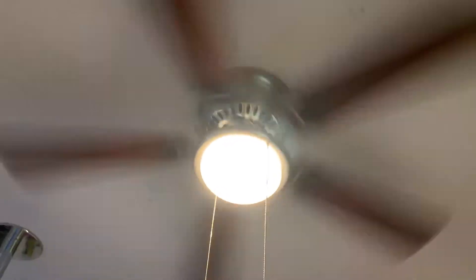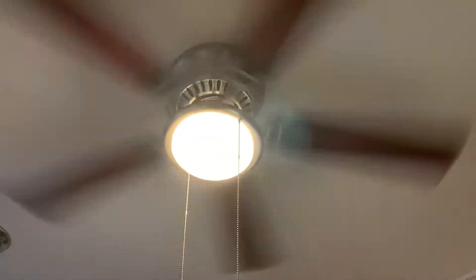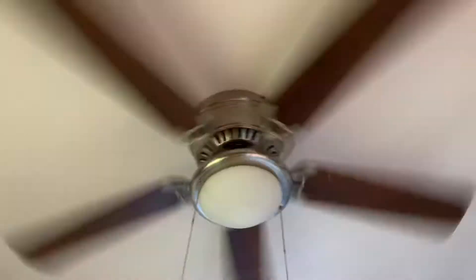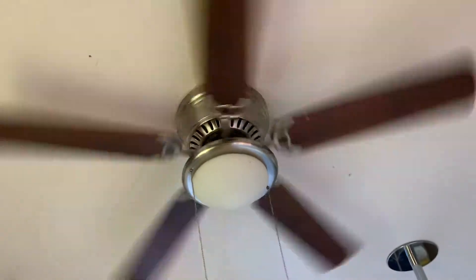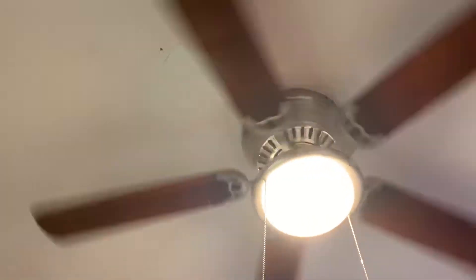Now here comes the light. What do you think? Get some good light. And now we're going to turn it off. Feel that nice cool air. Pretty bright fan — it's nice.